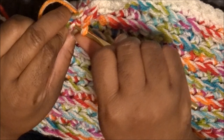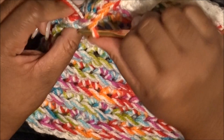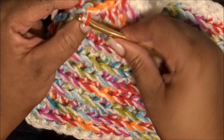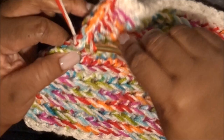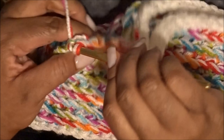Let me give you a closer look — you're going through, yarning over, and pulling through. You're basically creating another chain stitch down the shaft of the scarf, sewing it together. I hope I'm making sense. I learn visually more than by someone telling me — I have to actually see it. If you have any questions, reach out in the comments below.